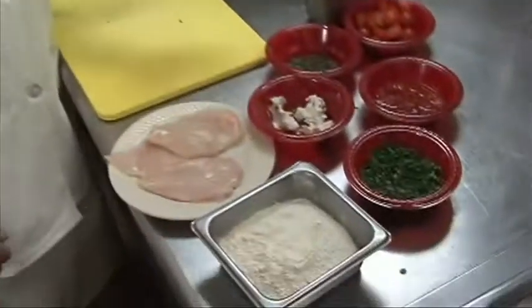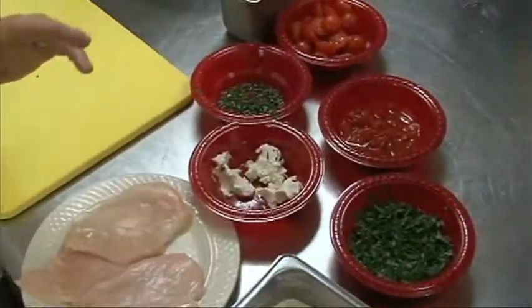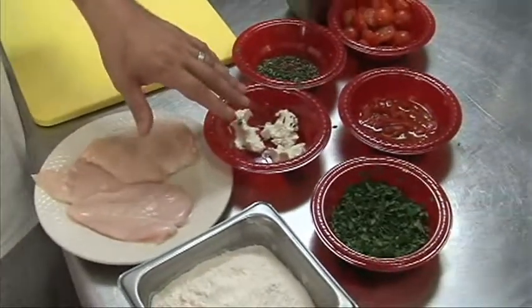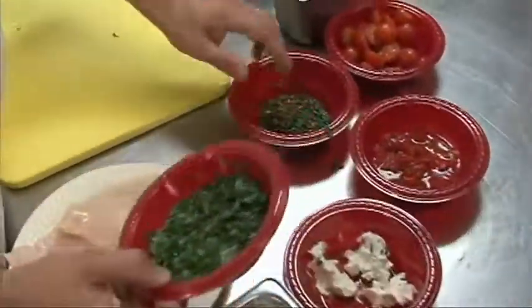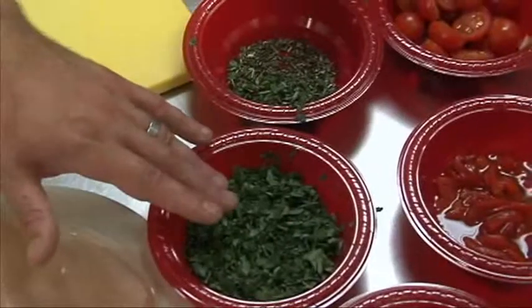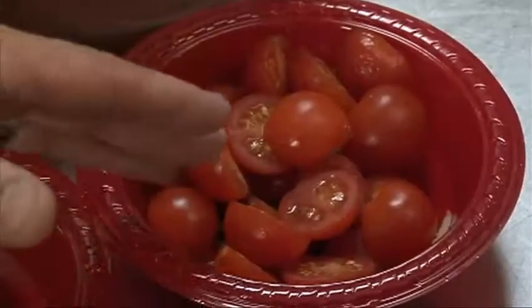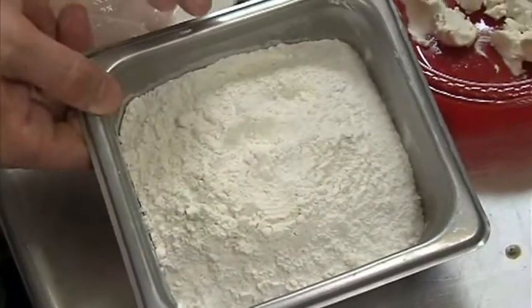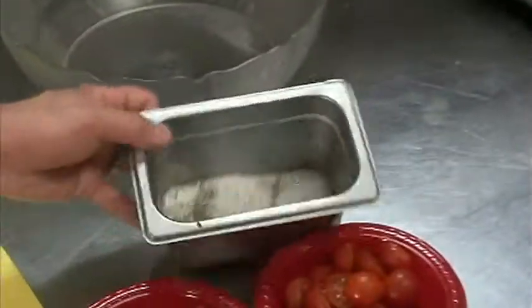These are the ingredients we need to prepare this dish. We have a boneless, skinless chicken breast. We have our goat cheese. We have two different types of herbs — this is parsley and this is oregano. These are cherry tomatoes, halved. Sliced roasted red peppers. Flour. And then a little salt and pepper.